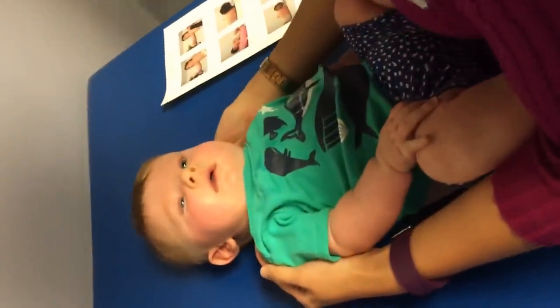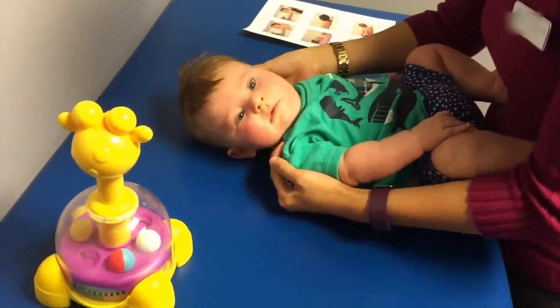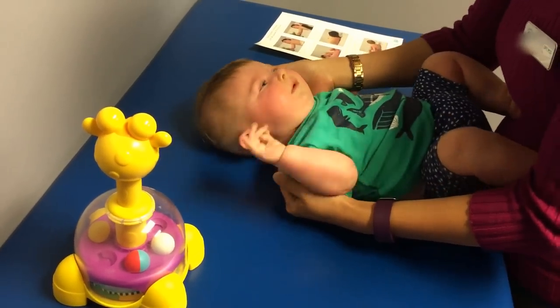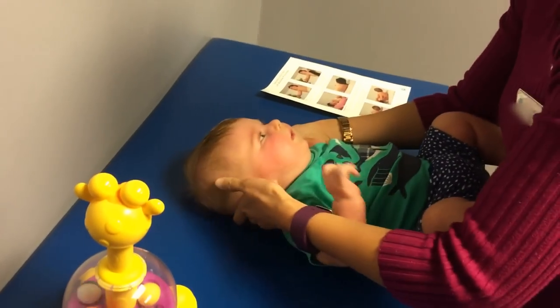The best way to get them to look to their right is to pull down the right shoulder. Get everything to their right and then guide the back of their head over. I don't really pull or push or anything — I just wait for them to kind of turn, and then I cut the back of their head.